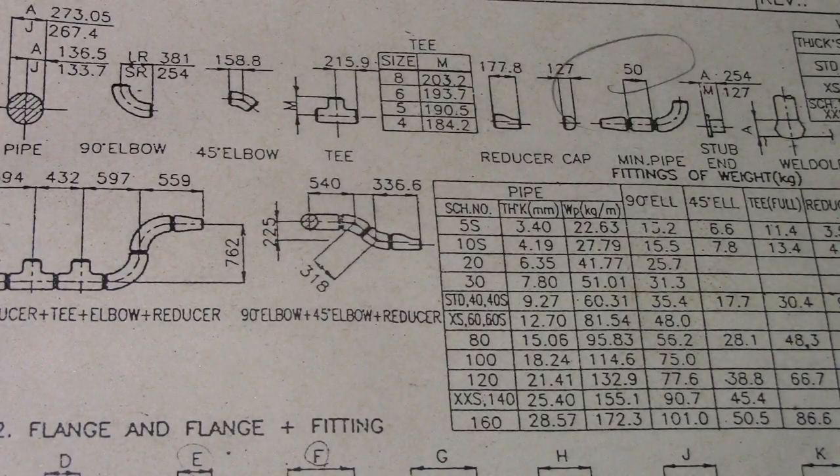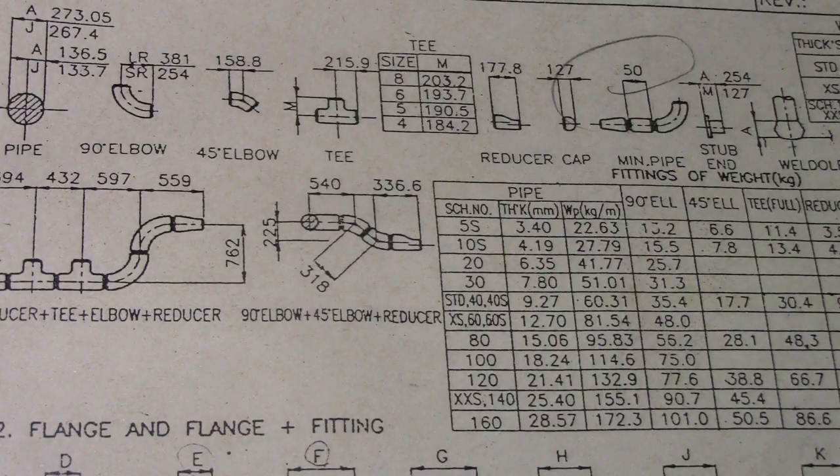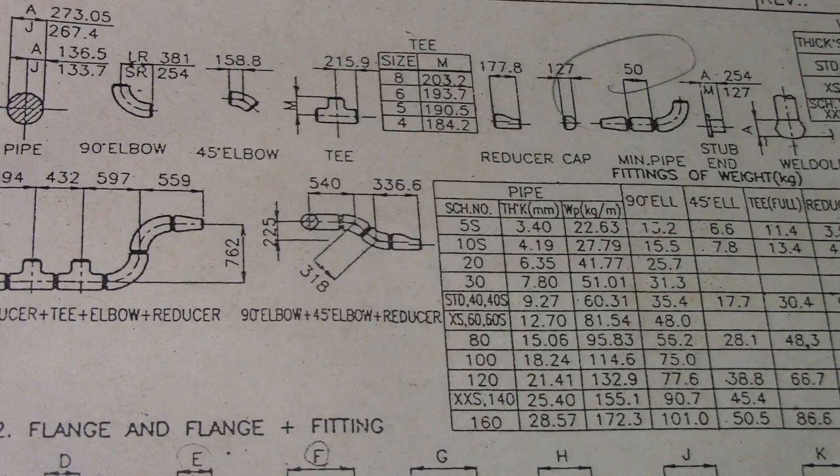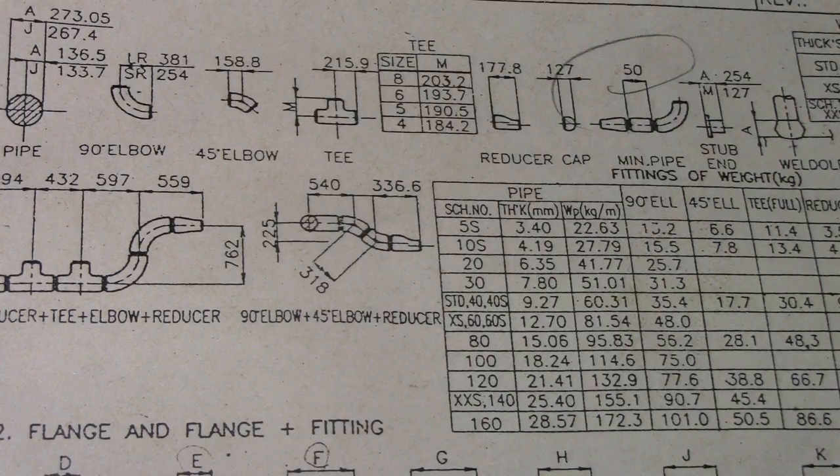Hi guys, welcome back to Piping Welding and DT channel. This is piping design data for 10 inches NPS, nominal pipe size, and piping part dimensions and weight. 10 inches is equivalent to 250 millimeters.